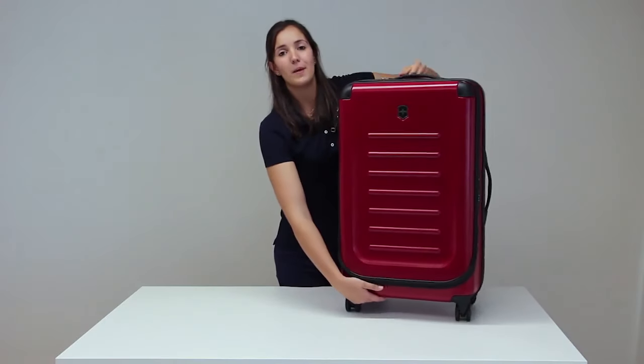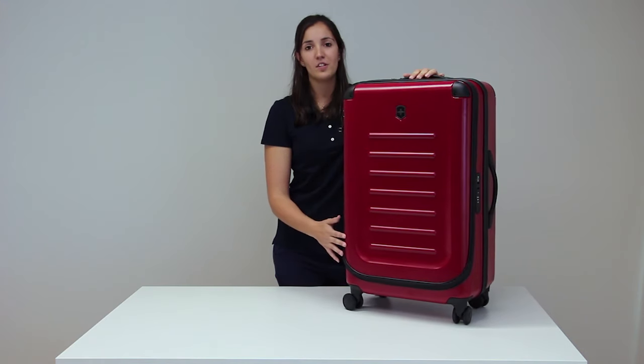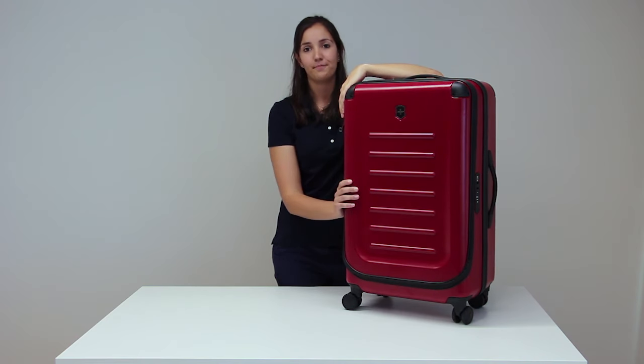The smooth rolling wheels make it a pleasure to travel with. And to top it off, the scratch-resistant surface keeps the case looking fresh and stylish. The Victorinox Spectra Expandable comes in medium, large and extra large sizes.